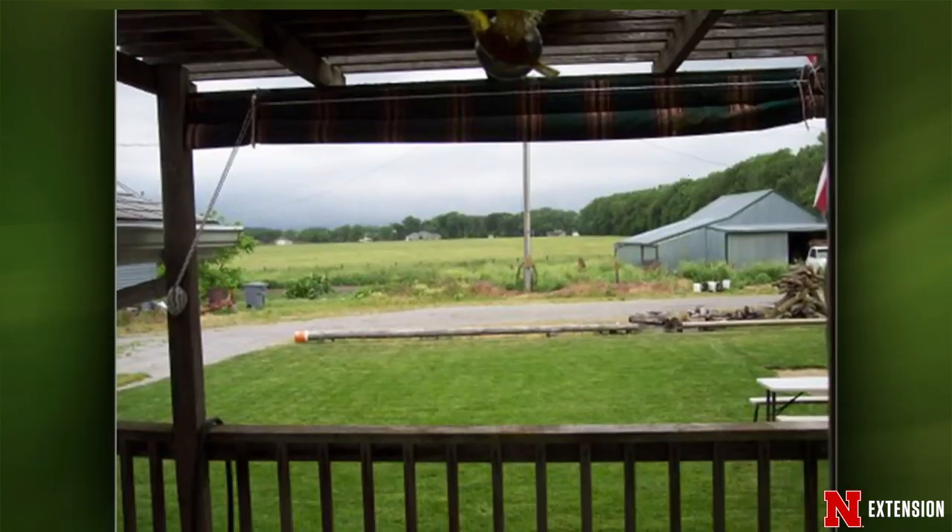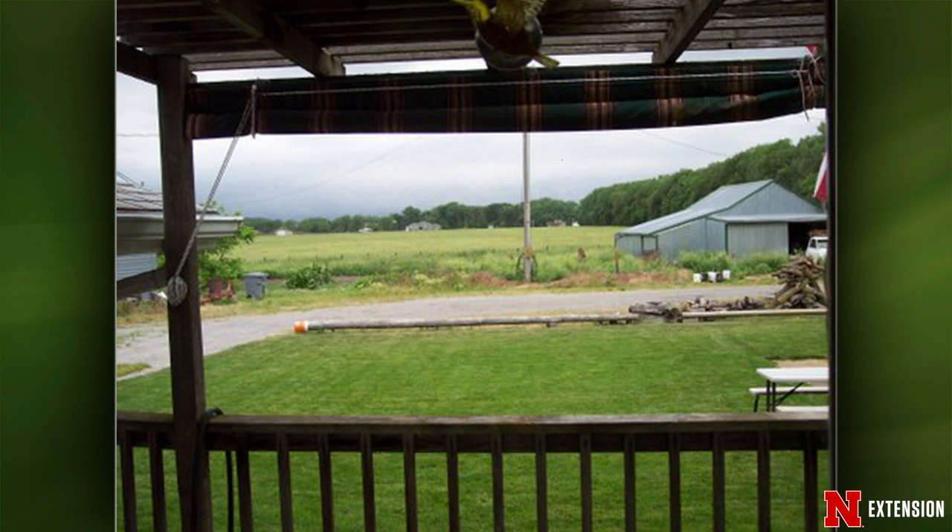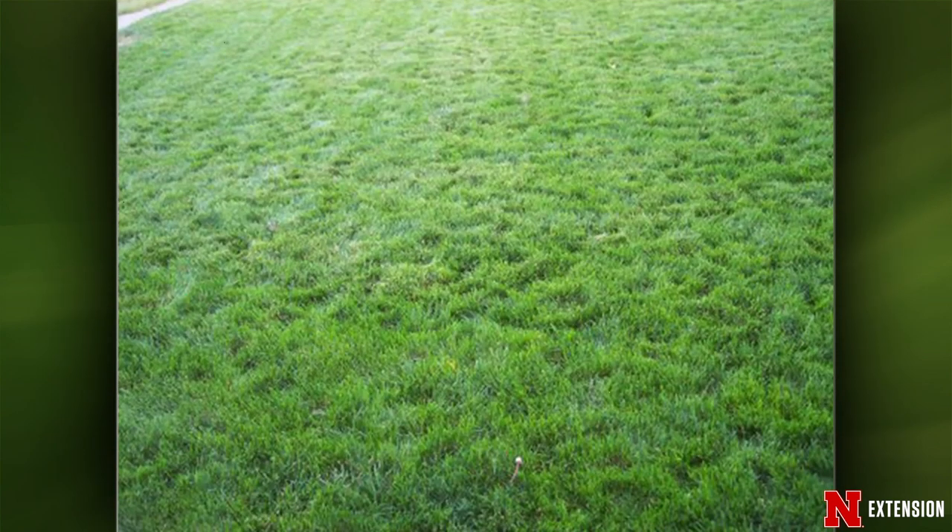A Norfolk viewer looked out to see his entire lawn looking totally pockmarked. It's birds feeding. Skunks literally roll the sod back and tear it up much more aggressively. When there have been rains, worms come to the surface and birds come in and peck all around. The lawn should recover fine — it's simply a very small aeration.